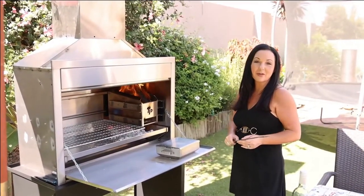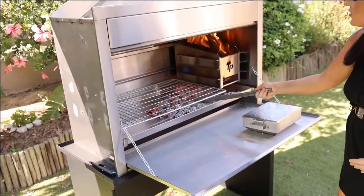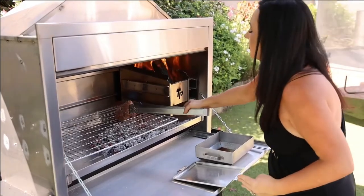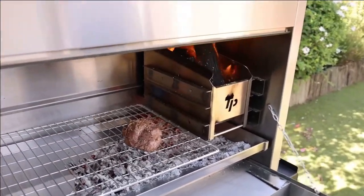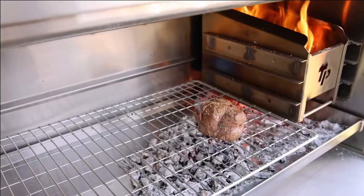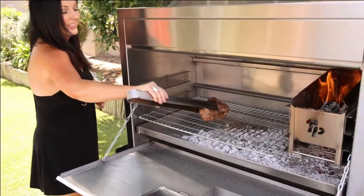We've got beautiful embers now, so we're just going to put them right under the grate. Now I'm going to put my steak on top. Beautiful. Hot, babe — wow, hot! So we're all right, ready to go. It's finished — we're taking it off now.